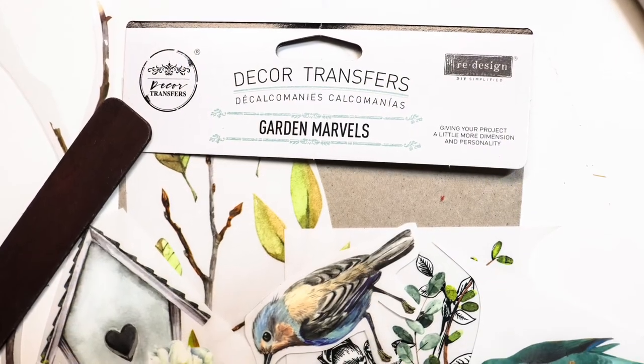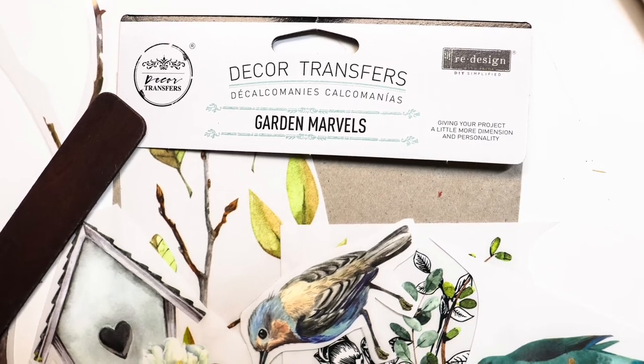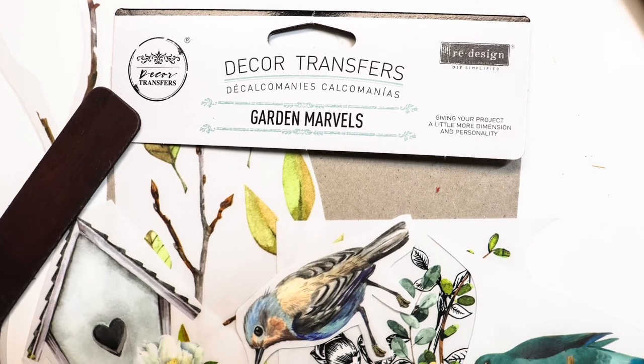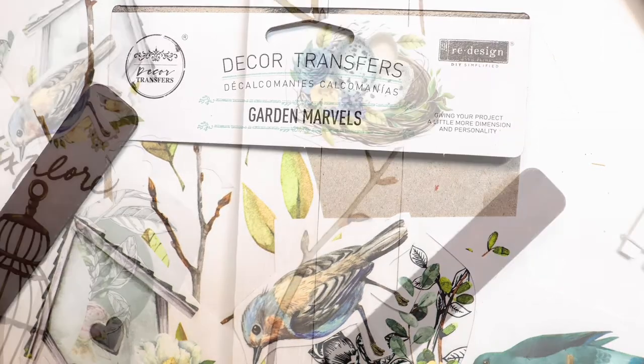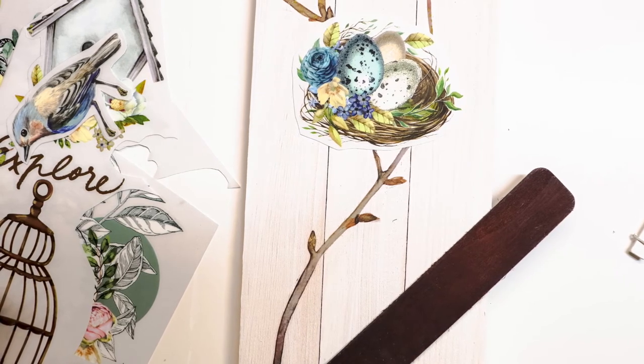Now it's time to choose the decals that you want to put on your sign. I'll put a link to these that I got on Amazon. You could also go to the Dollar Tree — they've had rub-on decals before. Just be sure that they are rub-on decals, and cut out the ones that you're going to use.